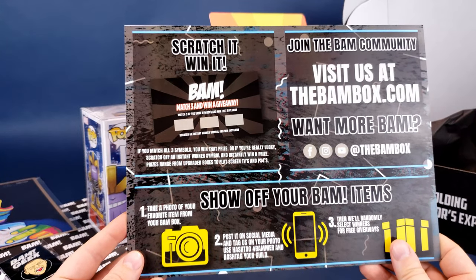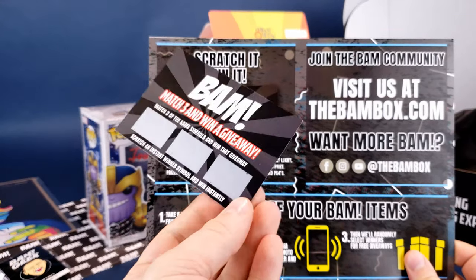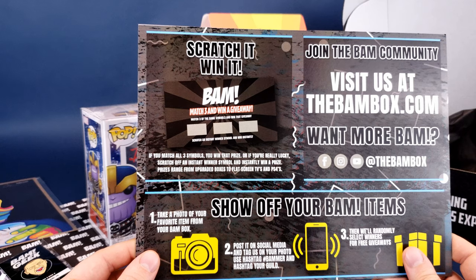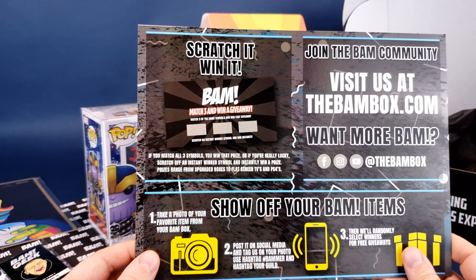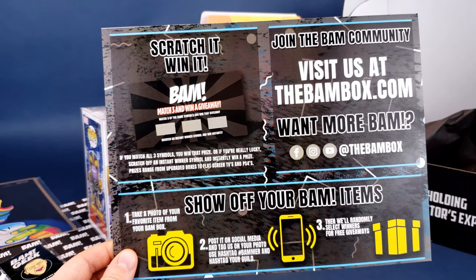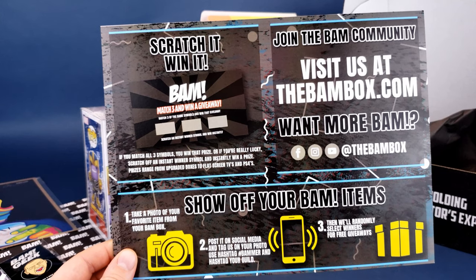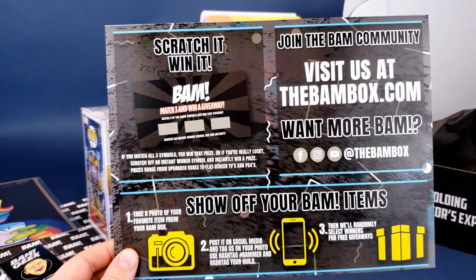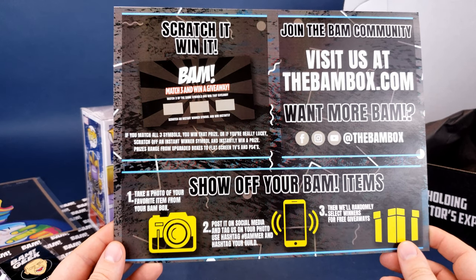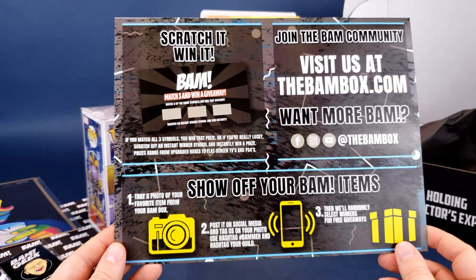The next thing is the insert card. It says 'Scratch It, Win It!' Of course we have the insert scratch card that we're still going to scratch — don't worry, I'm not going to forget about it. If you match all three symbols you win that prize, or scratch off an instant winner symbol and instantly win a prize. Prizes range from upgraded boxes to flat screen TVs and a PS4 — wow, some good options! You can also join the BAM community at www.thebambox.com. Follow them on Facebook, Instagram, and their YouTube page at The BAM Box. Show off your BAM items, take a photo, post on social media, and tag with hashtag Bammer and hashtag your guild for free giveaways.